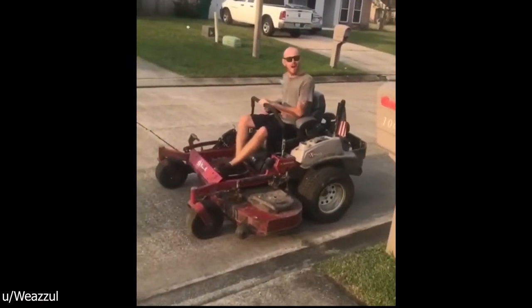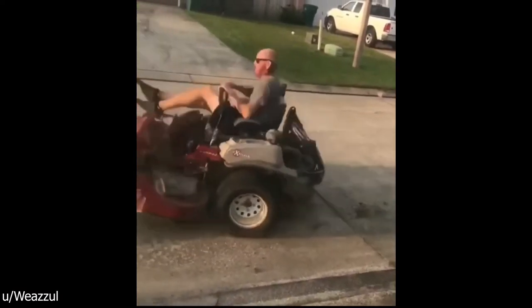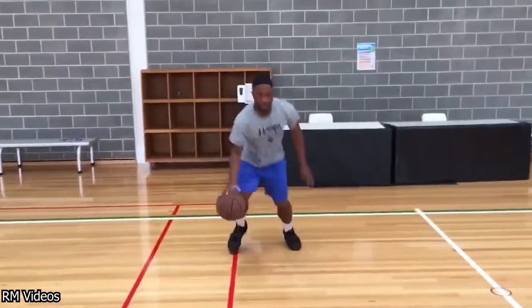Hey, why are you watching? Here's a guy showing some pretty cool dribbling skills.